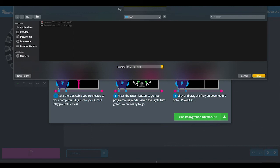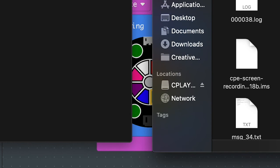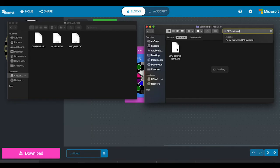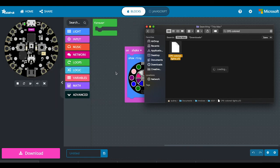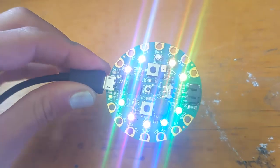To install the code onto the microcontroller, click the Download button and plug your CPE board into your computer. Double-click the reset button on the microcontroller and it should appear as 'CPLAYBOOT' in your file manager. Find the file you downloaded from makecode.adafruit.com and drag and drop it into the CPLAYBOOT device. Now when you shake your microcontroller, the code is loaded and the lights will light up.